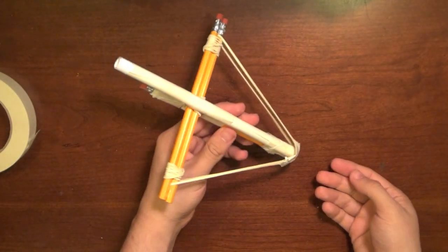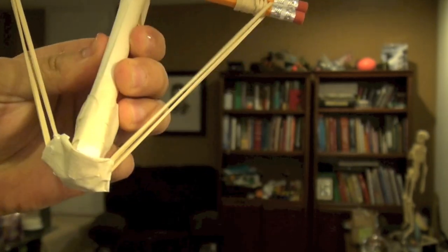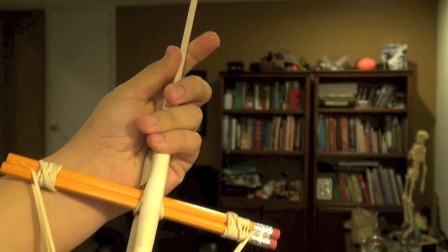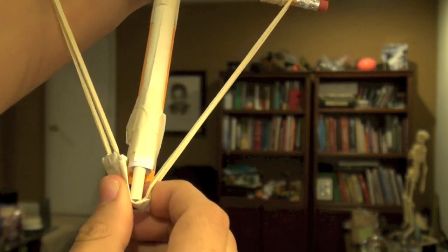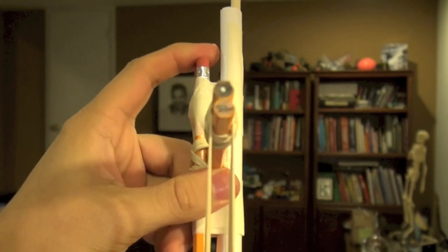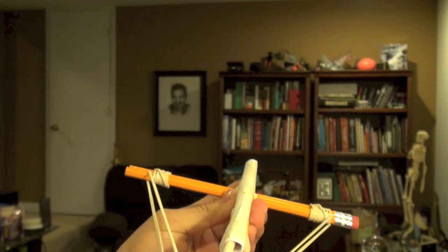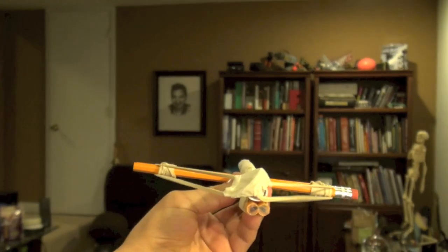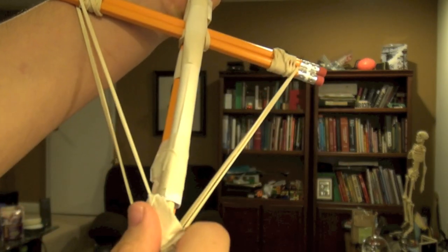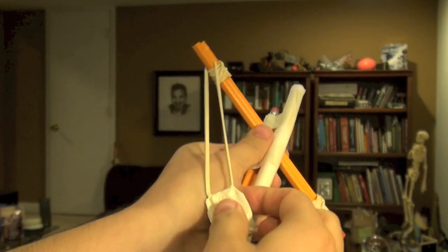That right there is the crossbow. Now I'll show you how to shoot it. The best way is to have the ammunition pouch already at the base. Take the dowel, hold it like this, and when it gets to the end you'll see it start pushing on the ammunition pouch. Pinch the ammunition pouch and hold it below the barrel — you can even put your fingertip here. Pull back and aim it. Push it in, push the ammunition pouch down, pull back, and there you go.